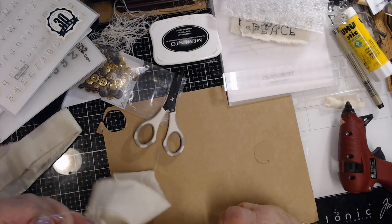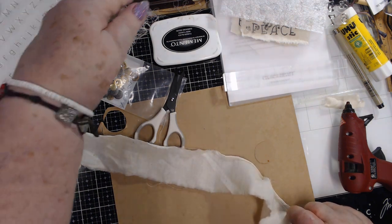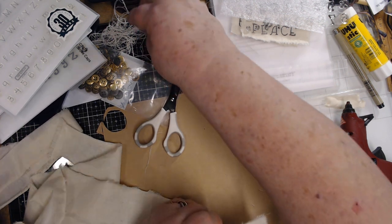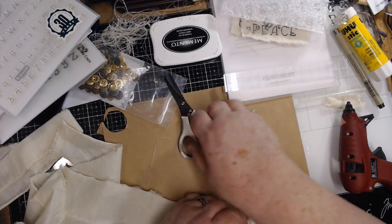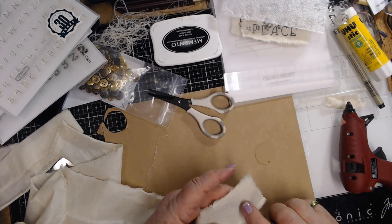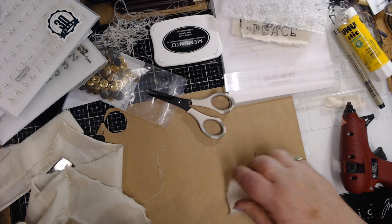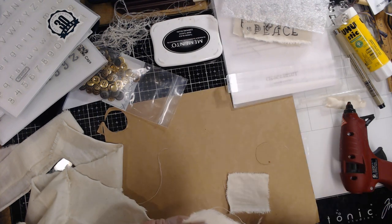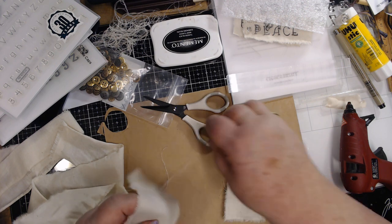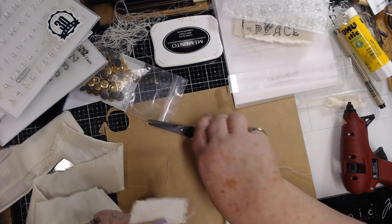I tore a piece. Here in the States we call this muslin, and I understand that in some other places like Australia and New Zealand they call another fabric muslin. What I can gather is what they call muslin is something we call quilting calico - anyway, I'm going to get four pieces of this muslin, whatever you call it.